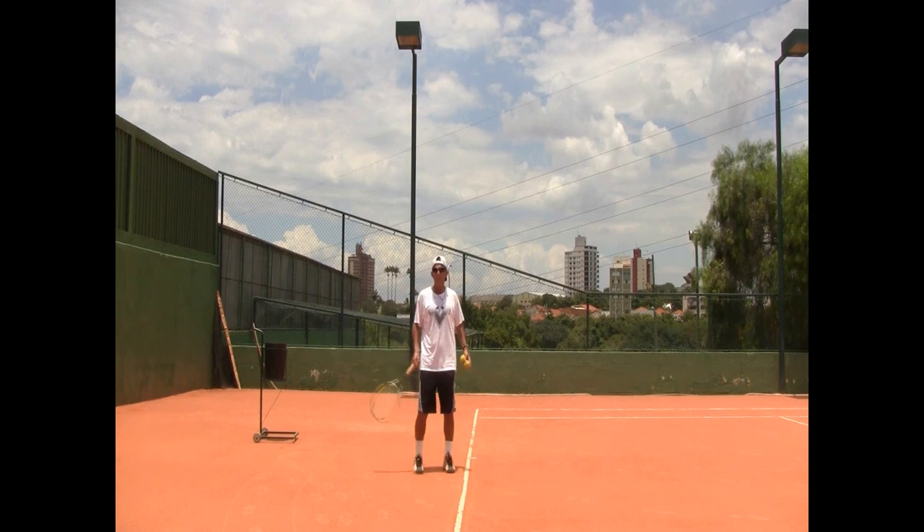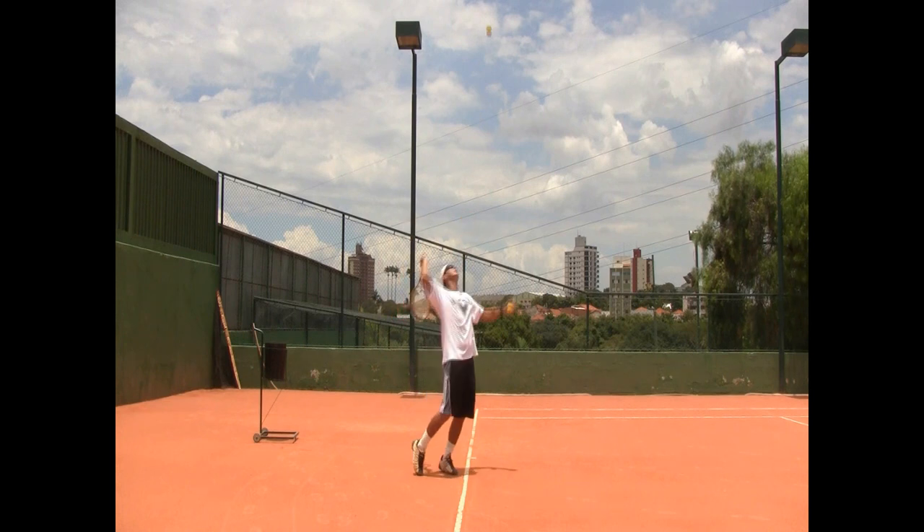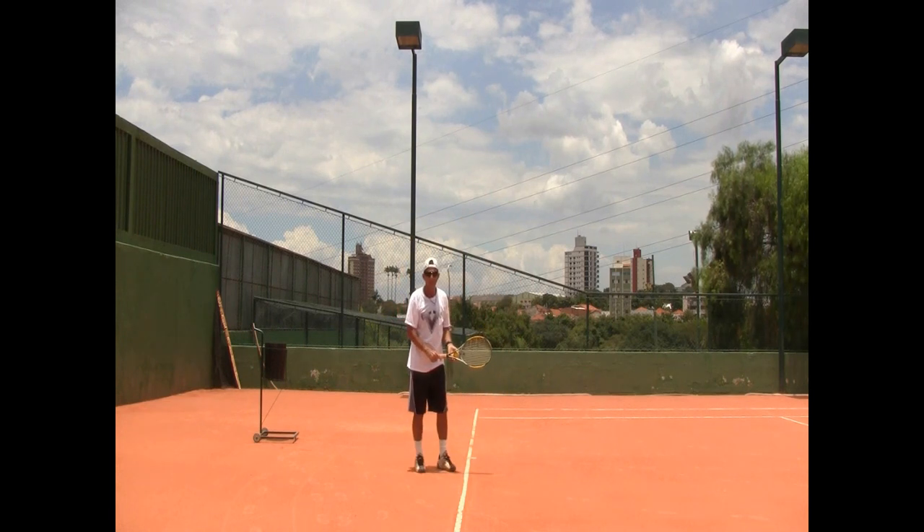Alright, here we go. In this case I'm going to drop my head too soon — so there you go, before I make contact with the ball I'm already looking down. That's no good.